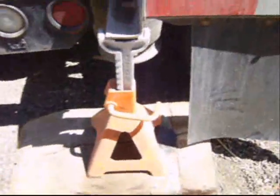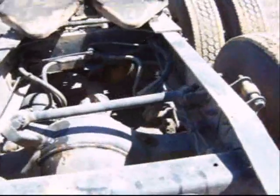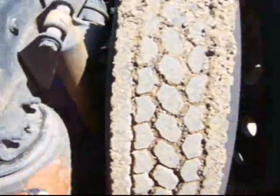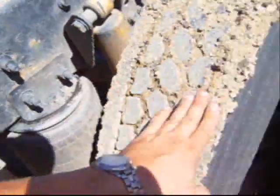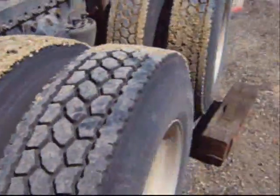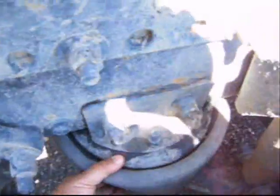I've blocked up the frame and drained the air down. All the weight is now sitting on the frame and the airbags are loose. That way the airbag won't collapse all the way to the bottom and I'll still be able to get it out. This gives me some room to work with so I can get the airbag out.